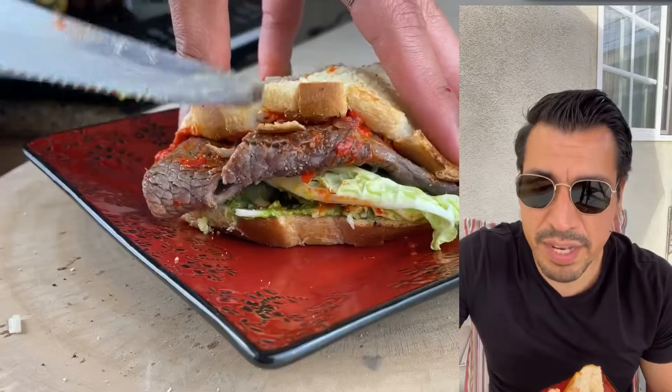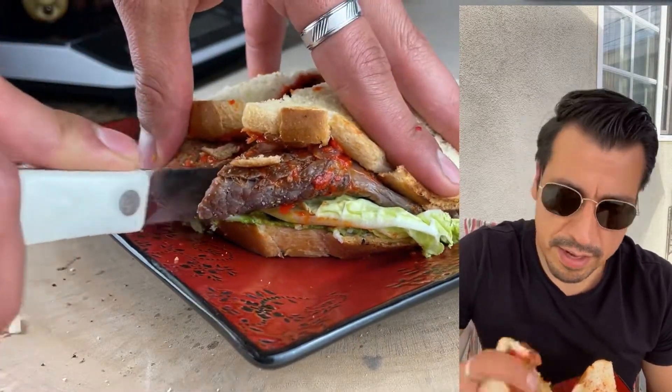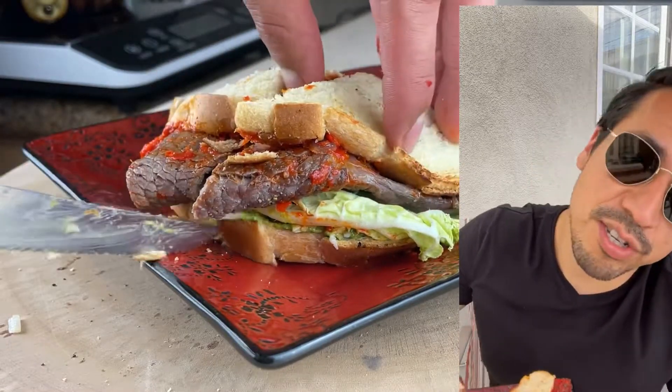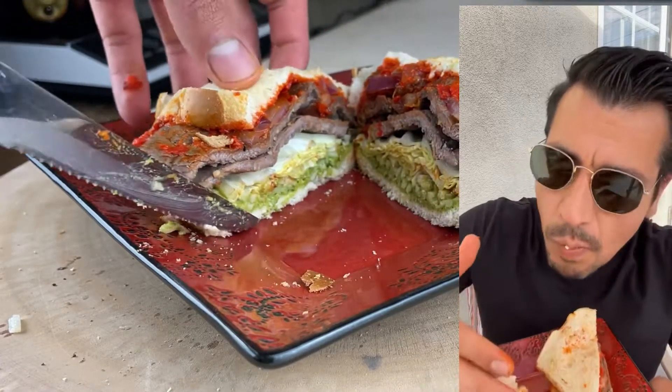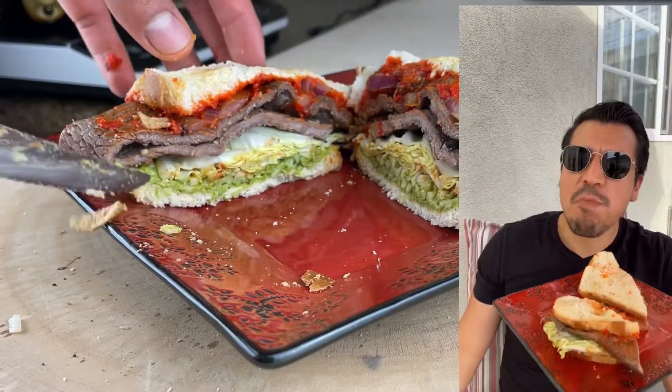Please leave a comment asking for a recipe you want to see. Now enjoy my reaction — let's see my reaction from the sandwich. Have a great weekend and a nice weekend. Mmm!